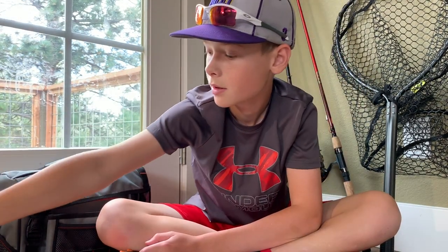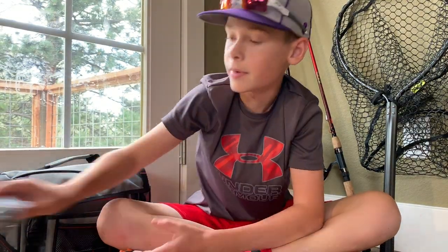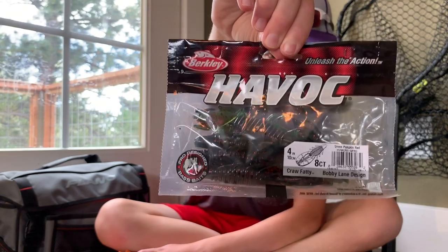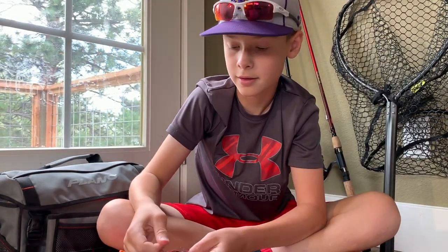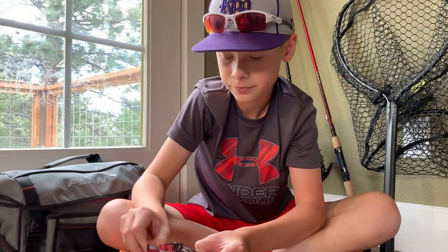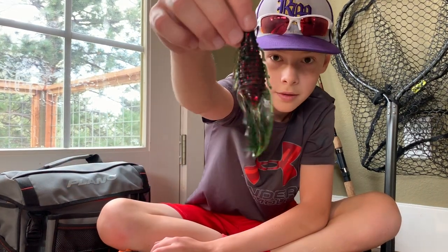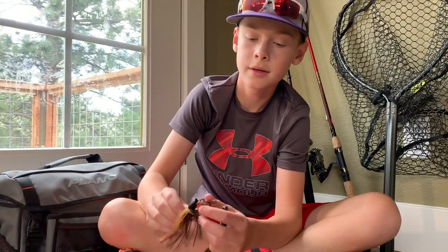Next up, I picked up some Berkeley Havoc Craw Fatties. Let's get these guys opened up — just one of them. So with this guy...